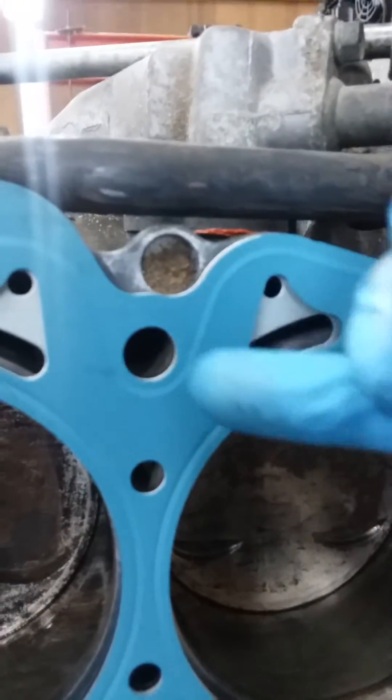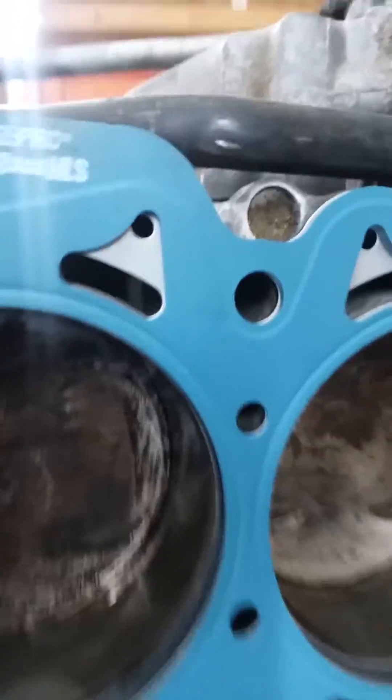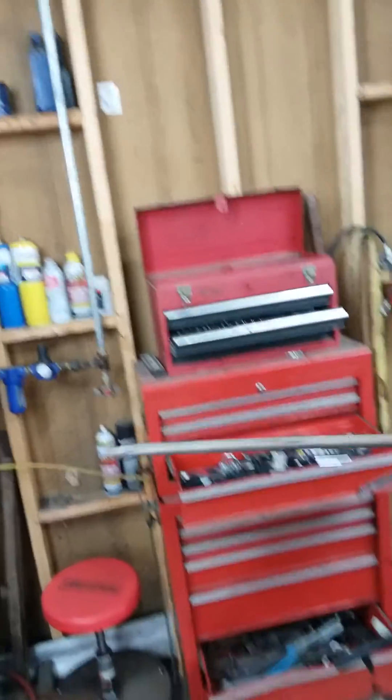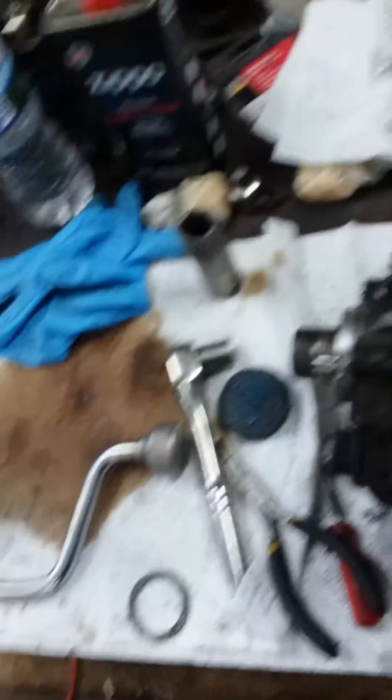You want to take each one of the head bolt holes and spray brake cleaner in there, air it out — it works a lot better than leaving them dirty. This tool I made — it's just a valve, hook it up to your air hose, stick it in the hole all the way to the back and run it up and down. Actually do the brake cleaner first, clean it out real good.